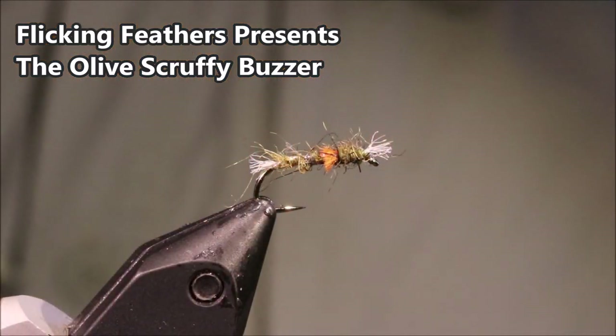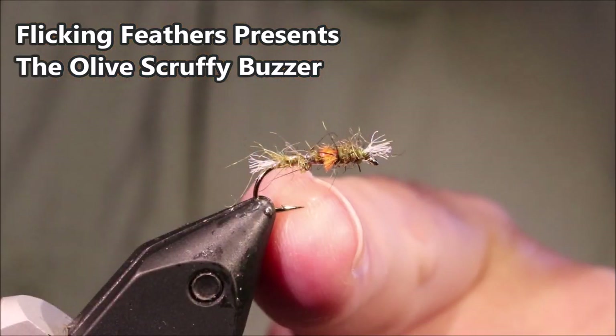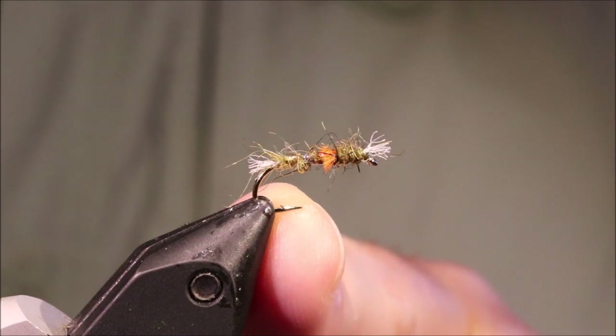Hi everybody, it's Martin at Flick and Feathers again today, and I'm tying a wee lightweight scruffy buzzer, just an olive version.